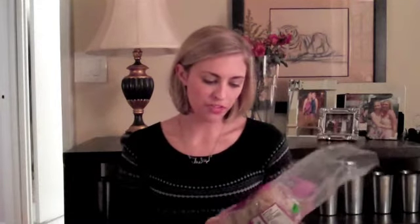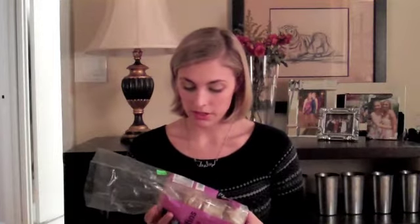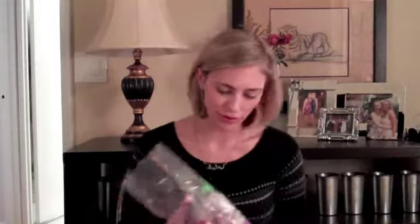They are wheat free and gluten free, but also multi-grain and fortified with vitamins and minerals. As most of us in the gluten-free community know and understand, that is a really big deal because a lot of our foods are not fortified and we have to look in other places to make up for the foods we are not getting — the foods that we don't eat that are enriched.